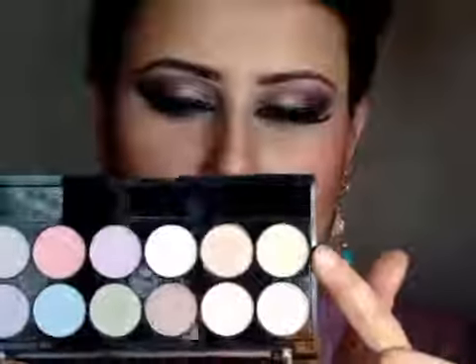Next I am taking the golden eyeshadow from the MUA Pretty Pastels Palette and applying it with a small C212 Detail Mini Chisel Brush by Crown Brushes. This is a very small brush and I am going to apply the golden eyeshadow in the inner corner of the eye.